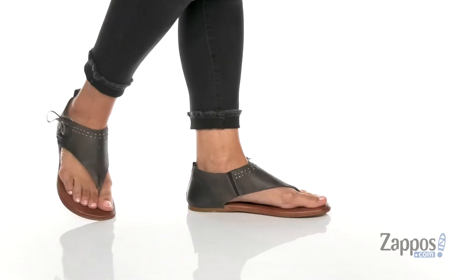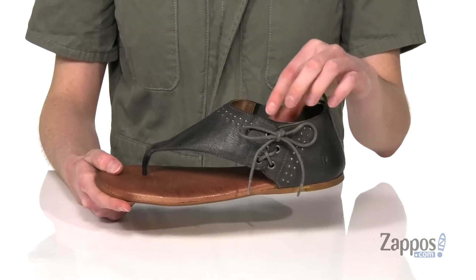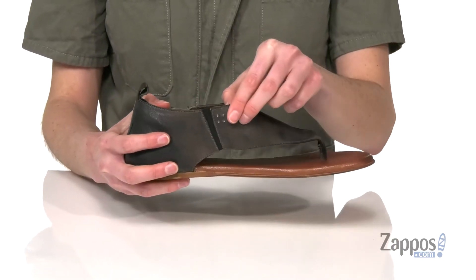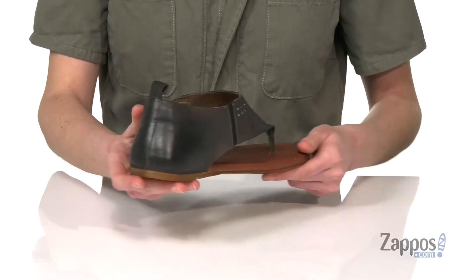This sandal has a little corset detailing on the side that is functional, so you can undo that bow and tighten these up if you need to. Otherwise, there's a little stretch panel on the opposite side so you can probably just pull these on.